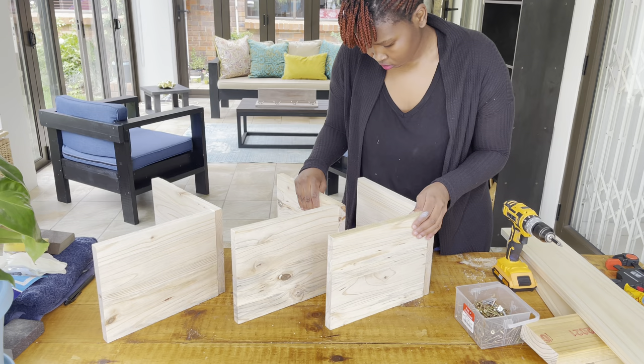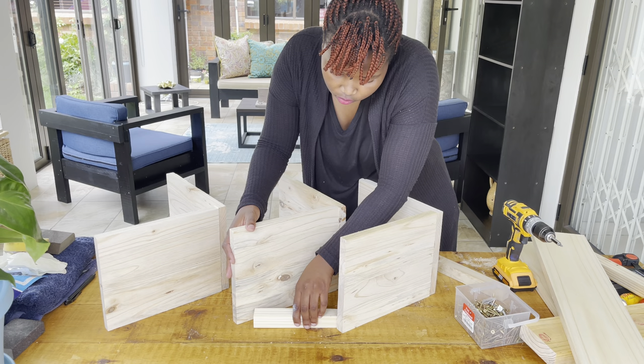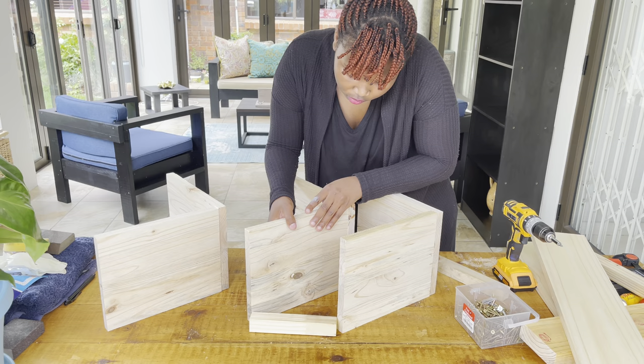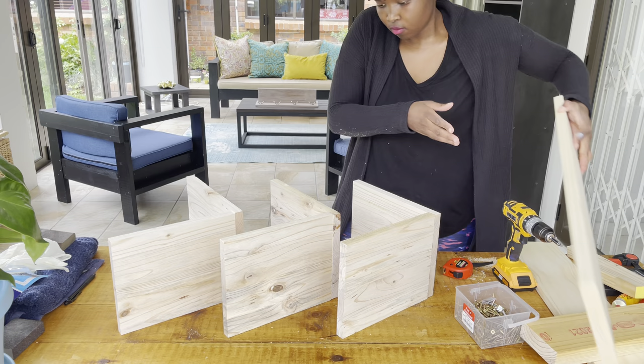Now it's time to use the longer part to join the three pieces together — this is going to be your base of the wine rack. Please take your time while putting everything together in this phase. It's very important that you have everything aligned and in a straight line position, because if your pieces are not in the same straight line or same distance, your rack is not going to be balanced.